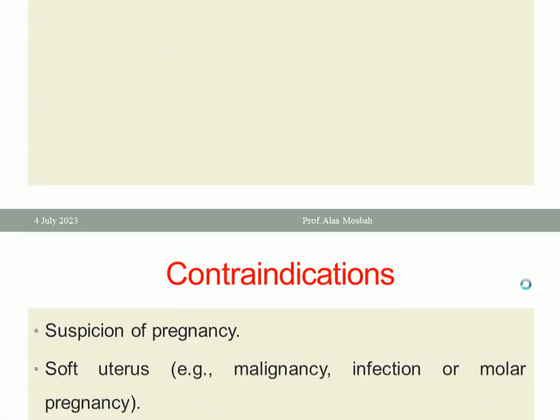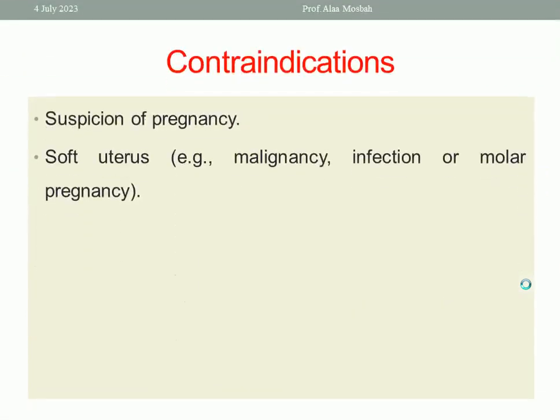What are the contraindications of the uterine sound? Suspicion of pregnancy — if pregnancy is suspected, never perform uterine sounding because it will disturb the pregnancy. Also in cases of a soft uterus, like malignancy, infection, or molar pregnancy, because perforation can occur easily in a soft uterus.